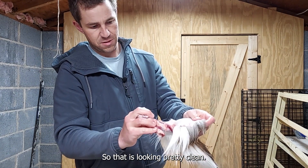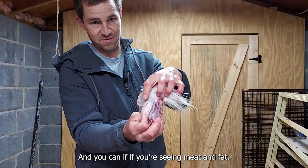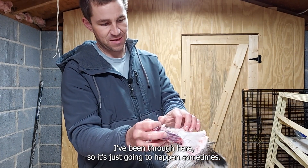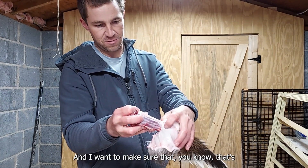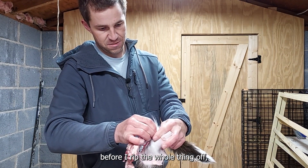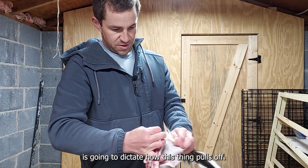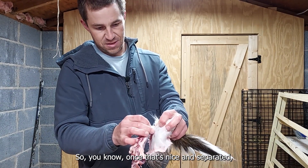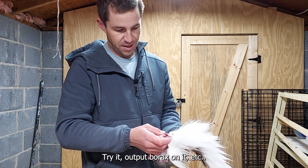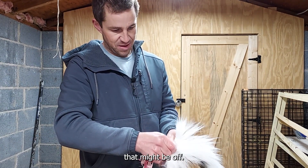That's looking pretty clean. If you're seeing meat and fat in through here, it's just going to happen sometimes. Make sure that's disconnected before you rip the whole thing off, because the starting point is going to dictate how this thing pulls off. Once that's nice and separated, you don't need to be too picky — after you dry it out and put borax on it, you can get any remaining little bits.